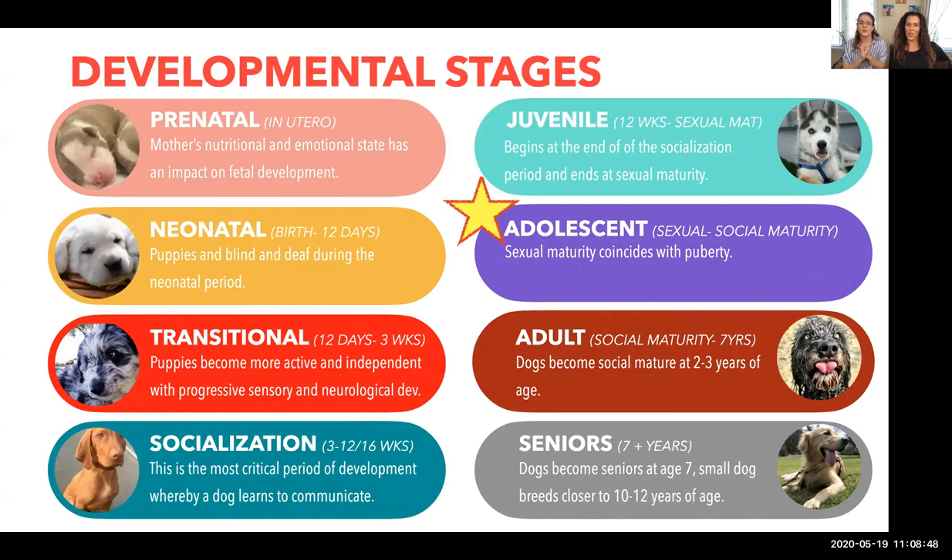Most dogs here look to be around nine weeks, but we do have a couple in the five, six, seven month range. One pup is five and a half months, so they're starting to really enter the adolescent stage — what we'd call puberty in human kids, or teenagers. This can be a difficult stage if you're not prepared.